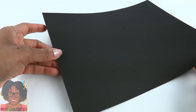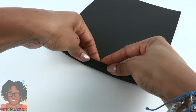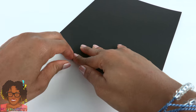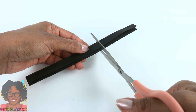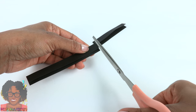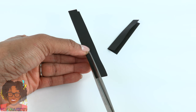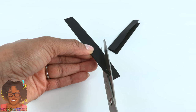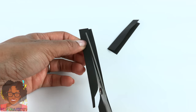We'll make our feathers using black cardstock. Start by folding the paper over just a little — about half an inch. Trim off the excess paper. Take the folded paper and cut it, giving us two different lengths on the folded edge.